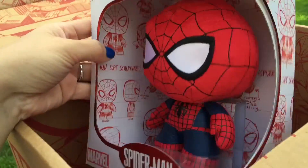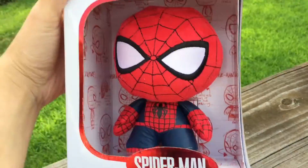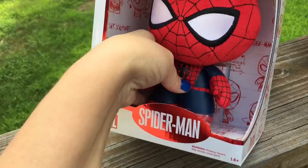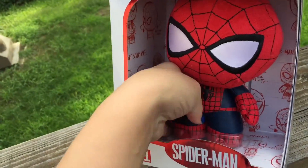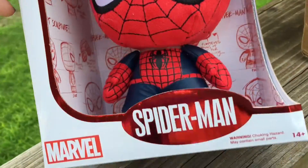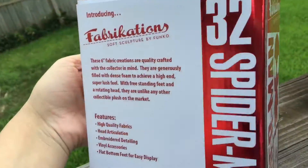The last thing in the box is a Marvel Spider-Man fabrication — a Funko, whatever. A little better look at him. A little soft plushy, but he's hard enough to where he could probably stand on his own. Pretty cool. He's got some beads in there. There's the back — number 32.